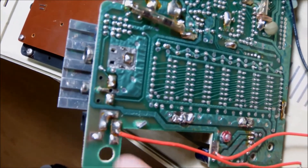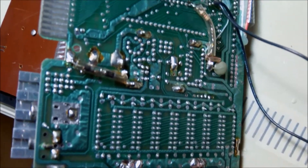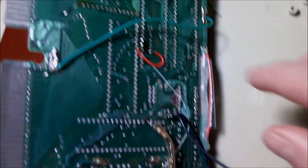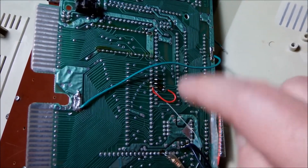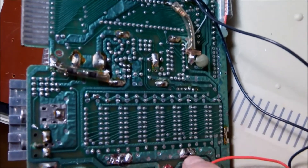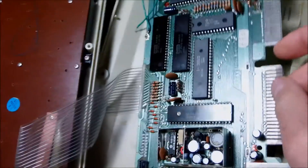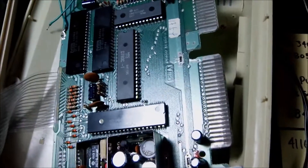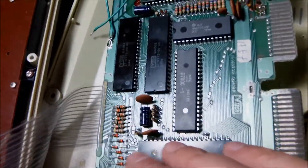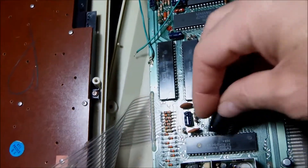There was a capacitor right here which I literally felt in my hand while trying to flip over the board. So let me get rid of these and try to fix the trace, clean up the PCB, and replace the voltage regulator. Then I can replace the CPU and put in a socket. One of the connectors is missing a pin, so let me just do it one by one and tie up the whole thing.